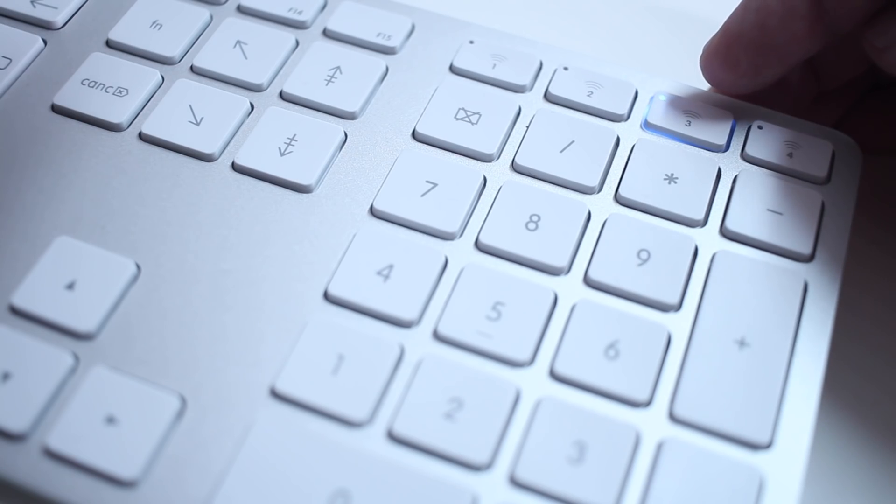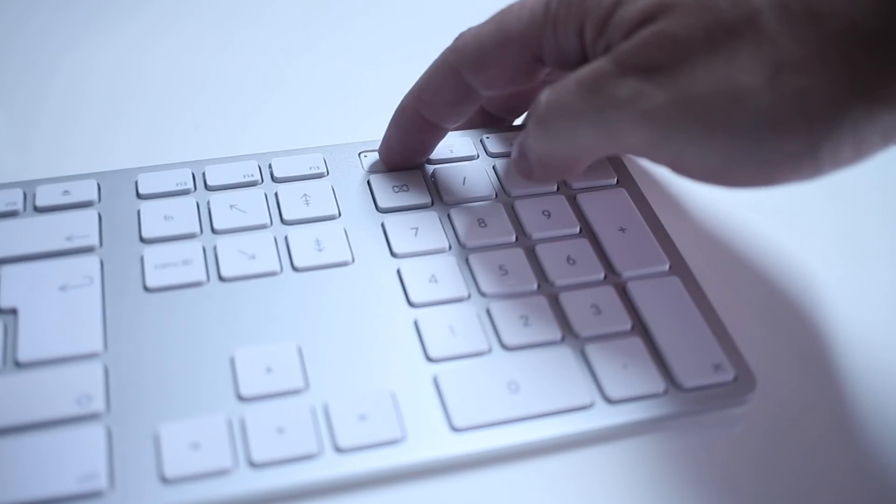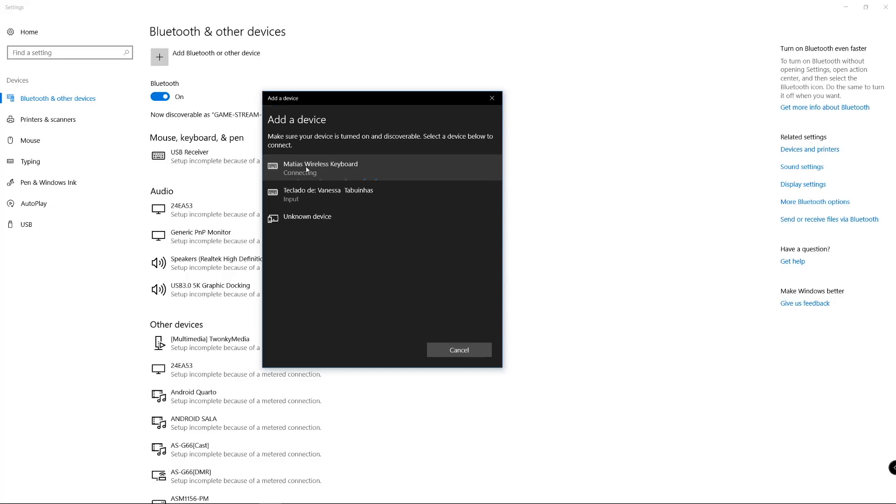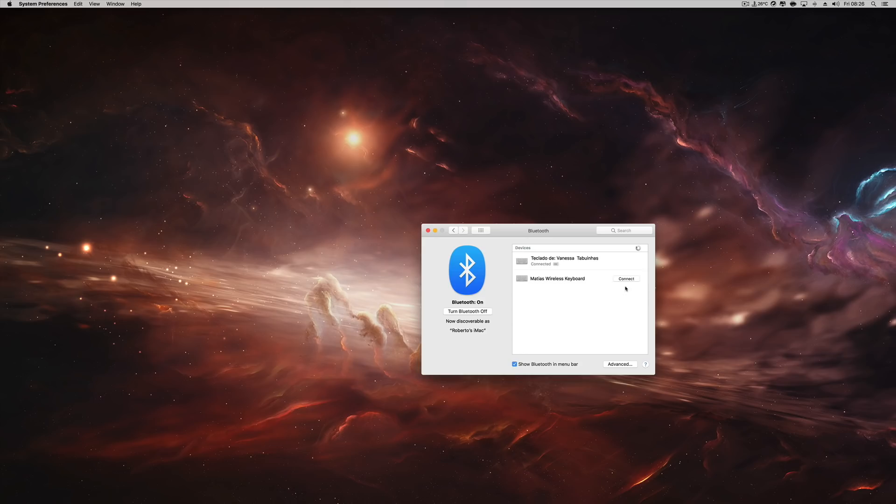To get it connected to any computer or any operating system, all we need to do is press one of these keys for a couple of seconds. It will enter pairing mode, showing a blue blinking light, and then inside Windows, Mac OS, Android, or iOS we can just pair it and start using it.